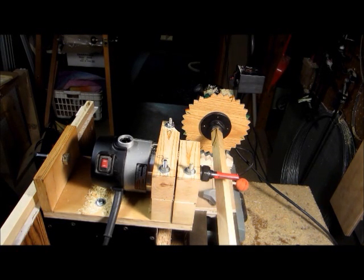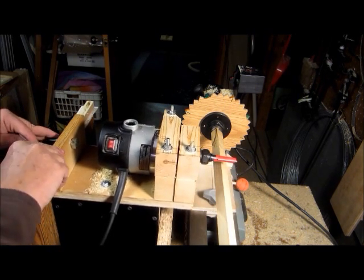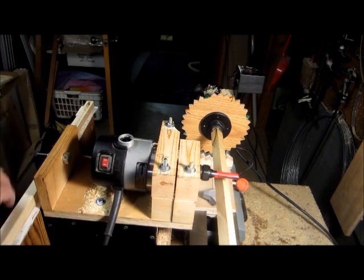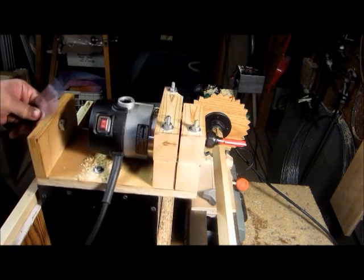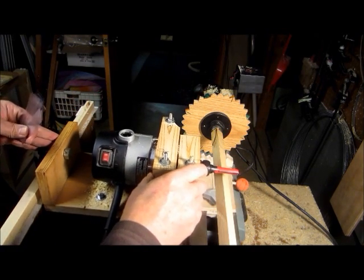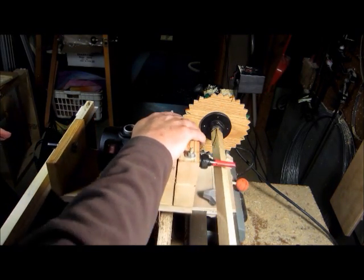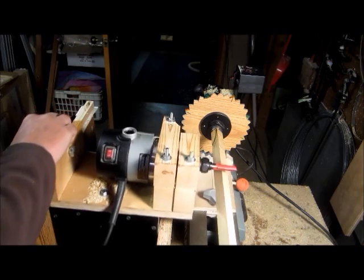Back at the router lathe today, looking over some things that may have caused accuracy problems on that eight-sided handle I tried to do the other day. One of the problems was there was a dowel in the follower that had a little wobble, allowing for some inaccuracy. There's just a little bit of movement side to side, and I found that if I push on this part of the machine I can cause it to cut deeper than if I use the bolt on the follower.